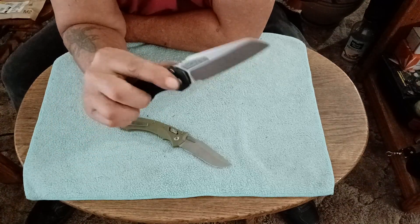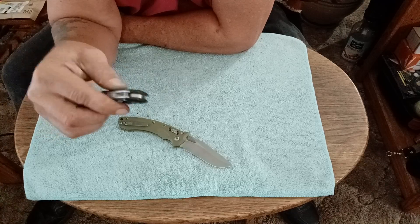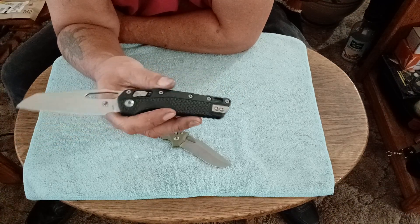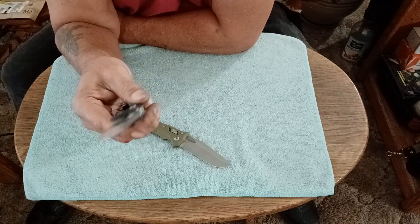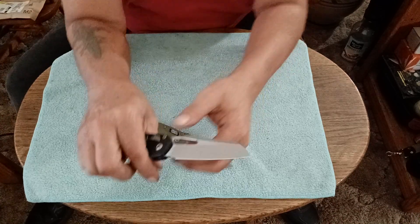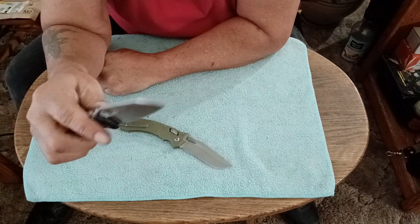For everyday carry, having your fingers right here is just a natural position. The length of this handle is just right — it doesn't bite me, stick me, or stab me. It works perfectly all the time. There's no lock stick or anything. Even if the lock were to fail, it's not going to cut you — the blade doesn't touch your fingers when it folds. I consider this one fairly safe.